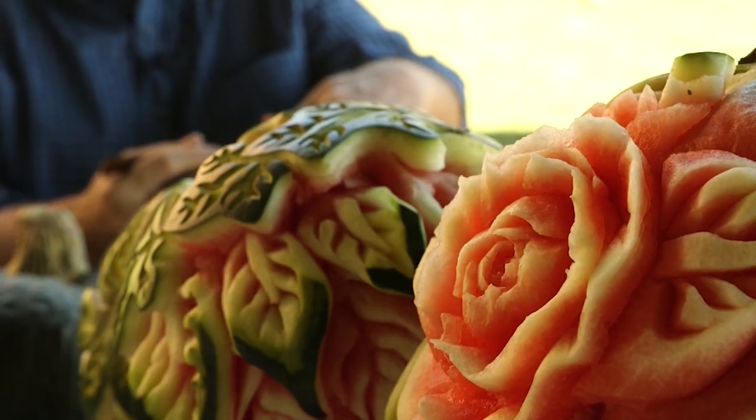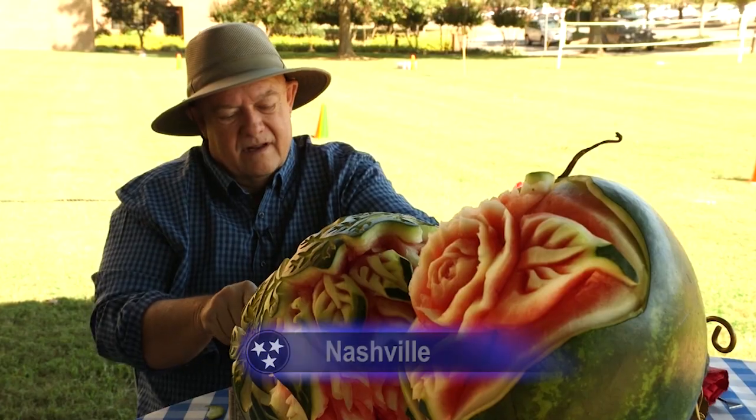Recently, Ed Jones met an artist over in Jackson who turns fruit into a treat for the eyes. The fruit is so beautiful by itself, but especially if you can take advantage of the layers.